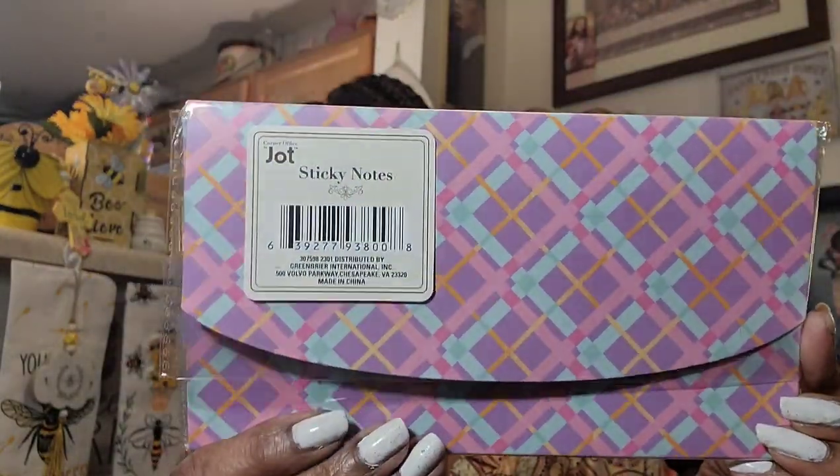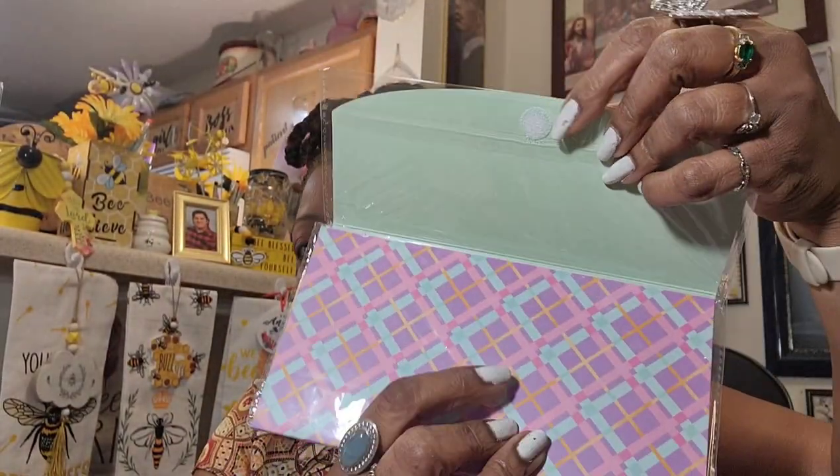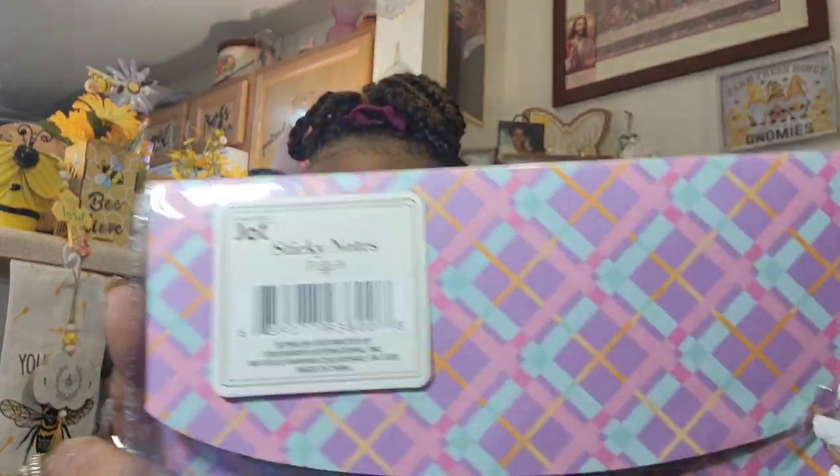I'm gonna get the food stuff back in the freezer and I'll be right back. Let's jump into this little hodgepodge haul of things I found at my local Dollar Tree. I did go back and get another one of the Jot sticky note pads because I liked it so much — and I don't know how I left this purple one behind. Once you take the plastic off, the velcro will stick to the outside. I went back and got this one — it's probably going to go in my purse because of all that purple.